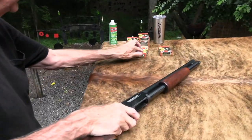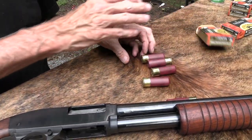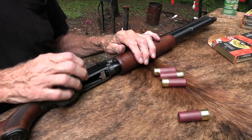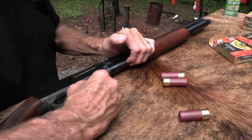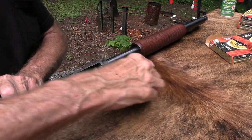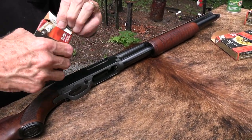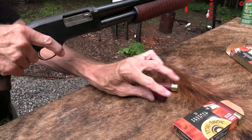Before we finish we might put some double-aught buck on it. Let's do some slugs for now though. It's great to have the support of Federal here and have some slugs to sling, because I know y'all get antsy just like me if we haven't done a slugfest for a while. I start hearing from you. Y'all keep up with it enough to know which shotguns we haven't done a slugfest with.